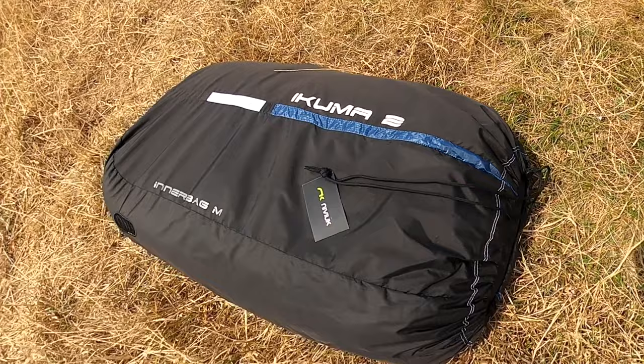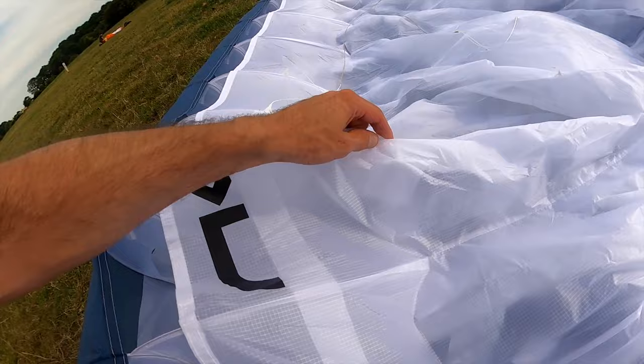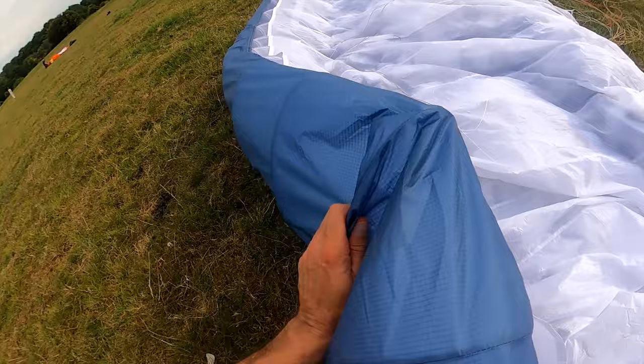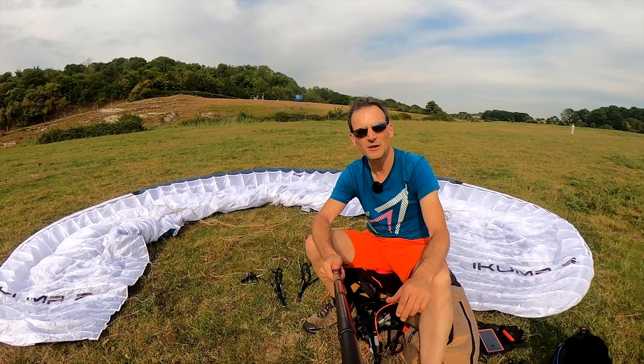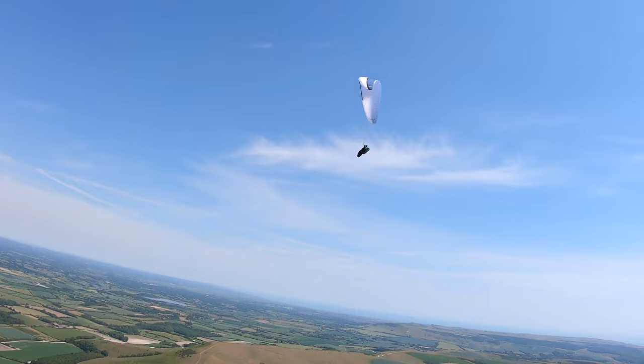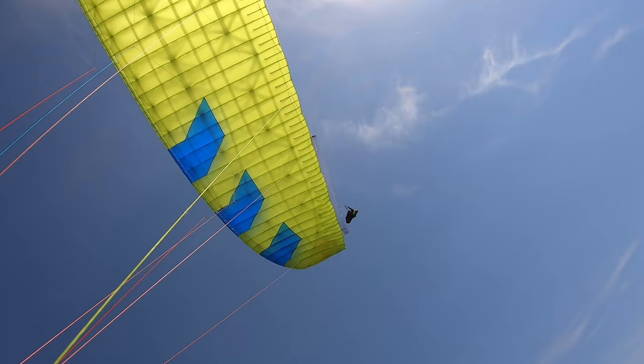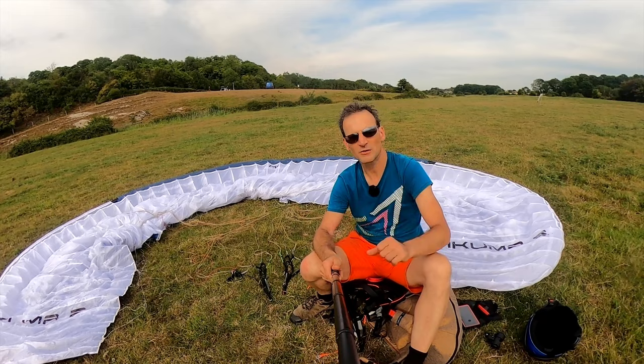The Ikuma 2 is a fantastic all-round high B glider. It's ideal for pilots wanting to upgrade from a low B to a high B — if you're quite ambitious and instead of going from a low B to a mid B, you want to take an extra jump, then you can move up to the high B class and the Ikuma 2 is a great upgrade. For pilots who have been flying a mid B glider, like the Phi Beat or the Skywalk Arak, and are looking for a nice progression up, the Ikuma 2 is again an excellent choice. I also think pilots who used to fly C-class gliders and haven't been flying as much or just want to take a step back will really enjoy the Ikuma 2.